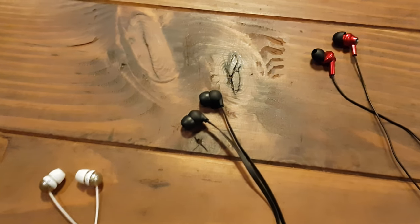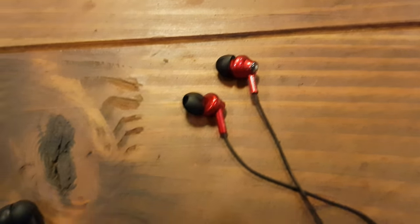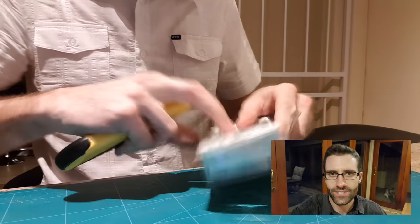So based on that, my ideal pair should have the fit in my ear of these, and should have the fit in the helmet of these. To begin with I'll measure up and draw the best elements of each, and then I'll create a unique custom design from that.